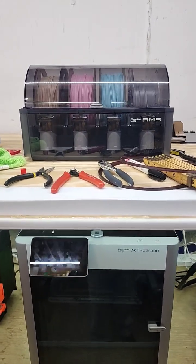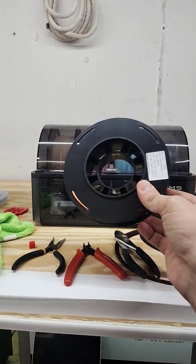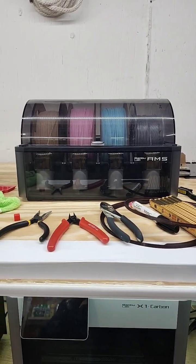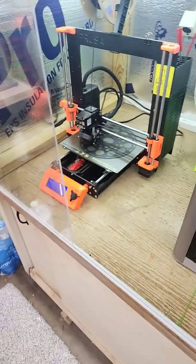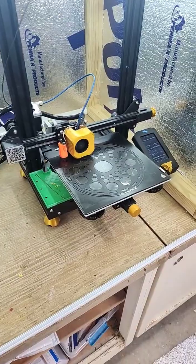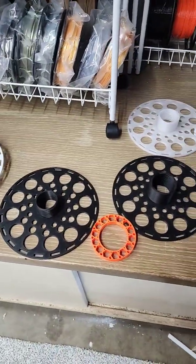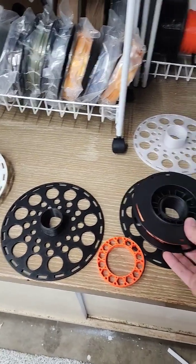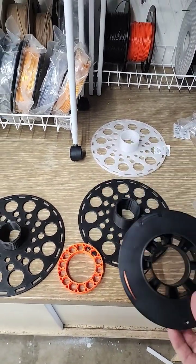Bamboo Lab AMS has one small problem with small things — it cannot use small spools. While there are tons of adapters available on the internet to download, none of them seem to be one-size-fits-all. Until now: jump on printables.com, print a male and female side of the spool, and you can put your spool on, creating a full-size spool that works perfectly in the AMS.